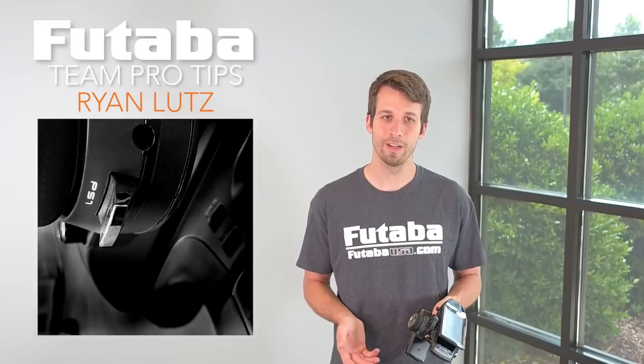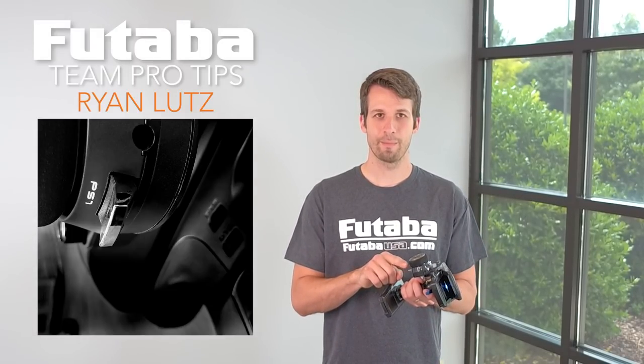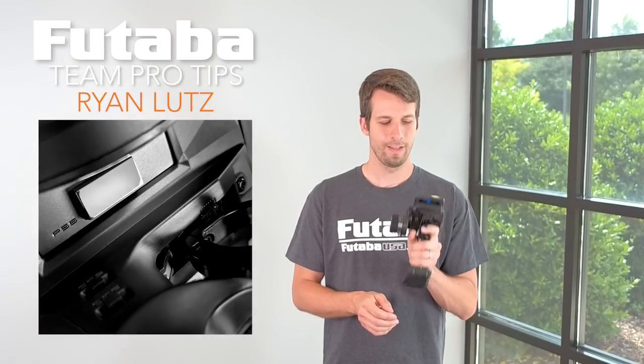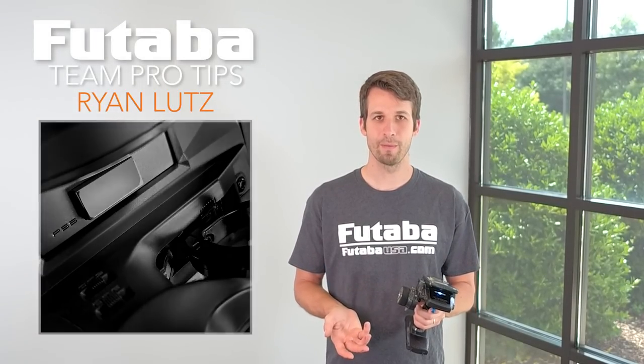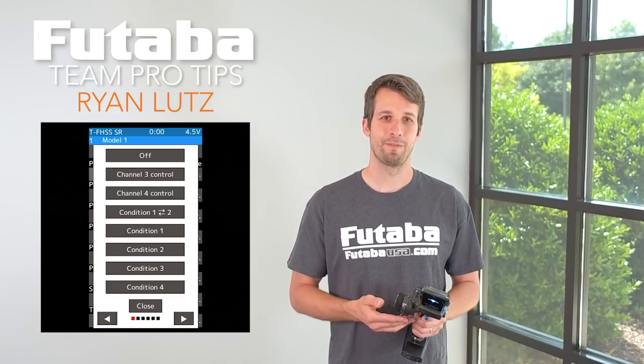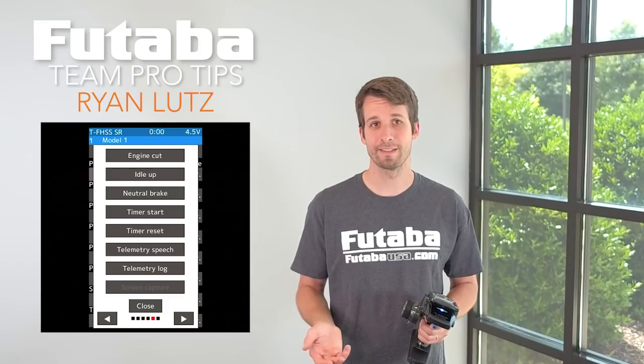For nitro, I love the timer. I put the start and stop right here and then I have the reset underneath. That allows me to time my runs without worrying about the mechanic doing it, and I can test my fuel mileage to make sure I'm getting good mileage for the mains that are coming up so I know when I can do my pit stops.